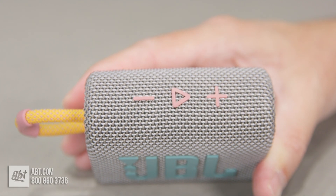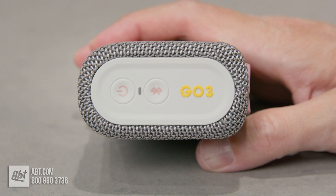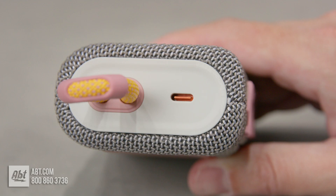On the top edge you'll find some onboard controls for play, pause, and volume. On the bottom are buttons for power and Bluetooth pairing, which is the only way to connect to this one. And on the top next to the loop is a USB type C charging port.